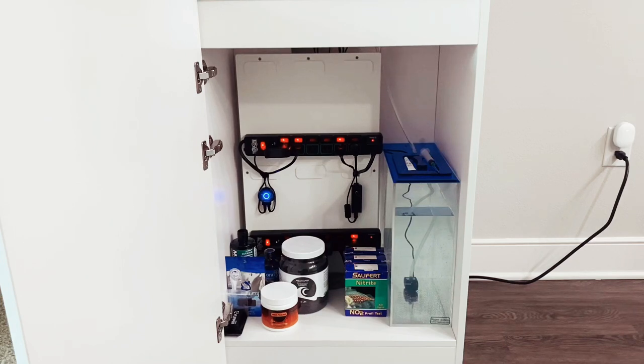I'm using the TripLite surge protectors with the individual shutoffs. It also gives me some room to store equipment and products down below. As you can see, I have things like carbon, GFO, my Salifert test kit, some fish food, and my flipper magnet. It's just a really nice way to set up the inside of your cabinet to make it look clean and nice.